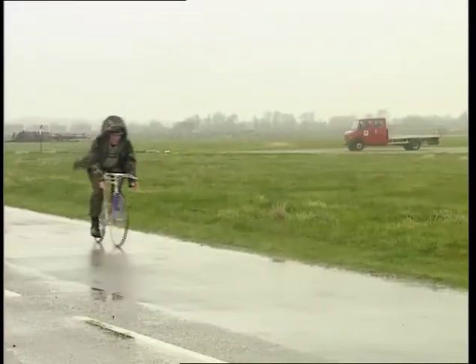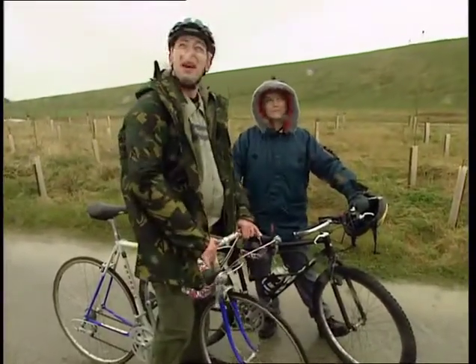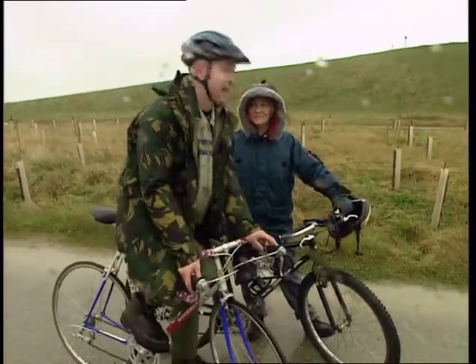Come on, Gareth, time for our big stuff bike race. Violet, you're not telling me that you want to race me in this weather? Oh yes, but if you're worried, I'll give you a head start. Head start? Won't need it. See you at the finish.